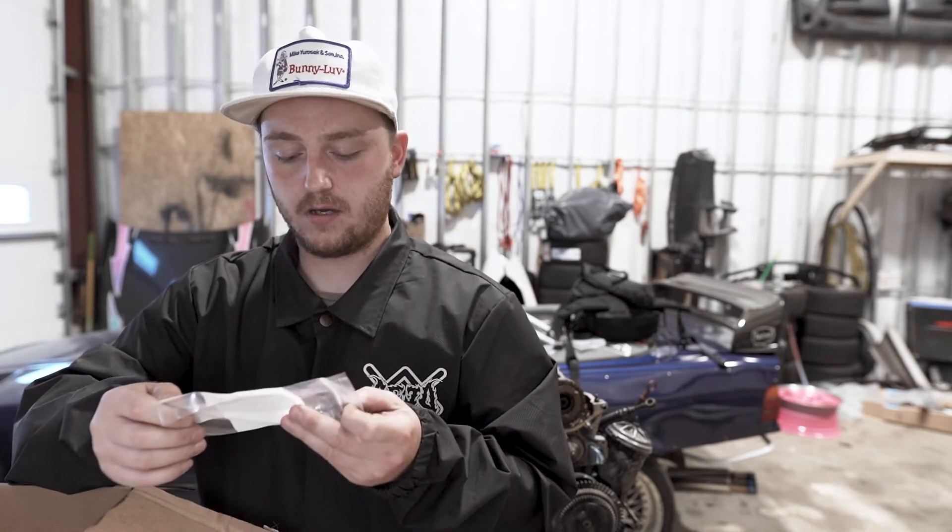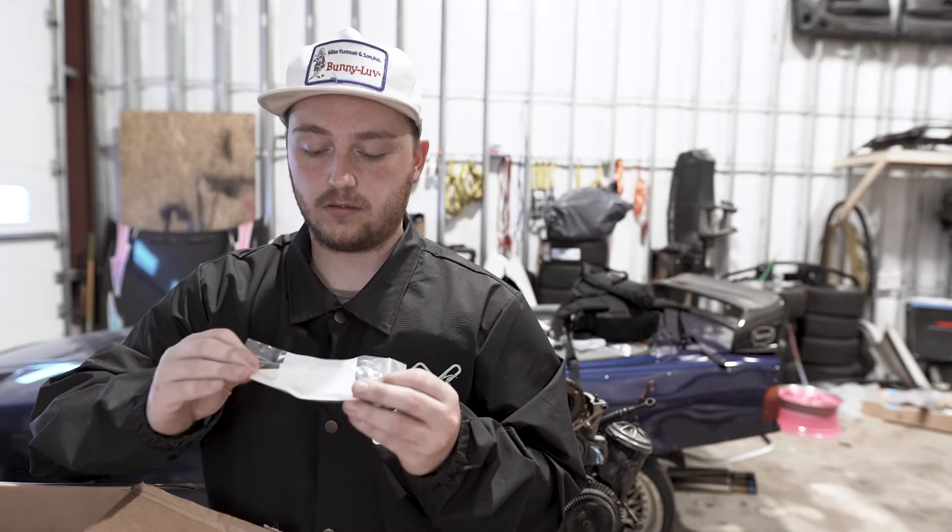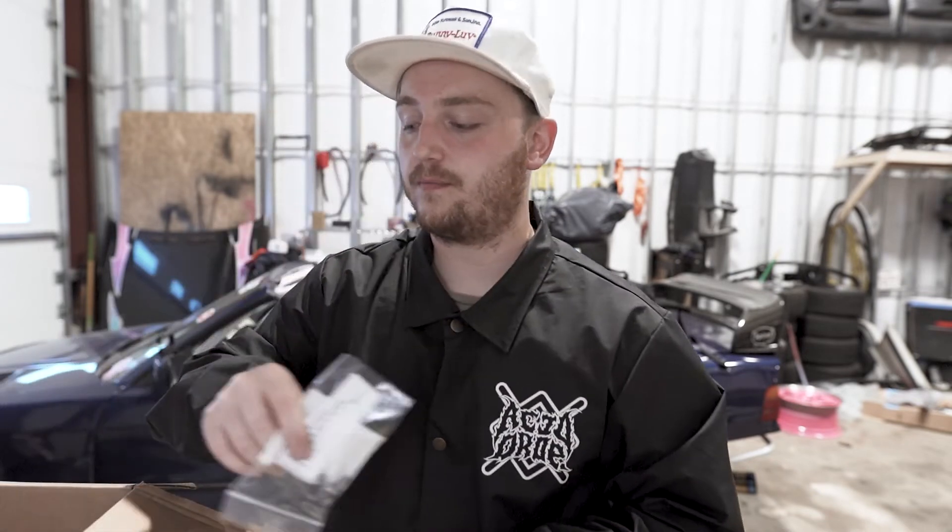The only other big thing I need at this point is a wastegate. That'll probably be a Tial — they make a 44 millimeter wastegate which is what the exhaust manifold already has as a flange. I would also consider Precision or TurboSmart, but TurboSmart has a 50 and I think Precision is the same — they're both just a little big. So yeah, it'll probably just be a Tial MVR 44 millimeter or something like that. Their products are great, they hold up, so I'm not really too worried about that.